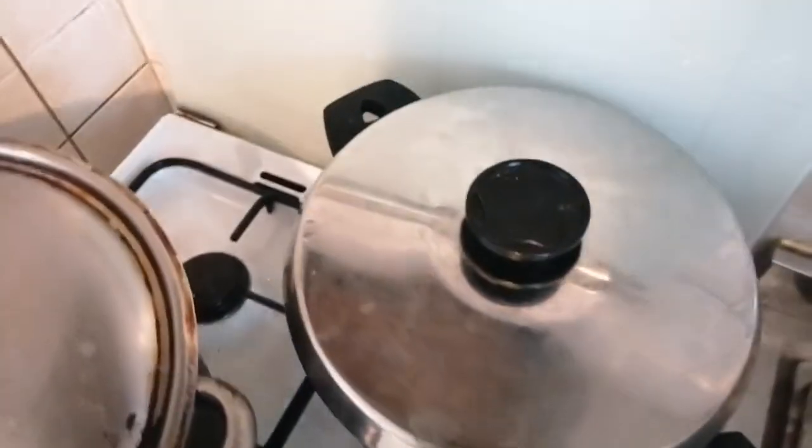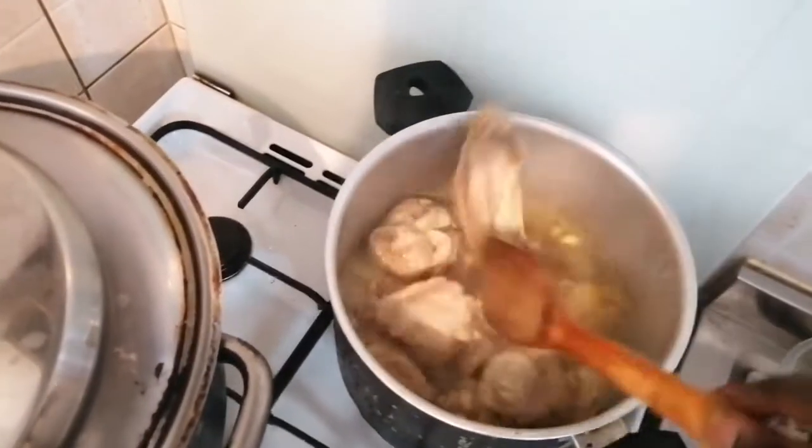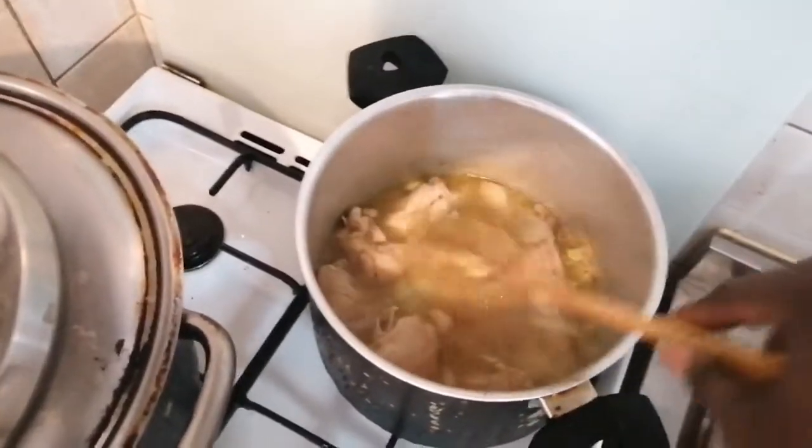And here is my chicken and my turkey — this has been cooking too for 20 minutes, so we are still going to let it cook for another 10 minutes.